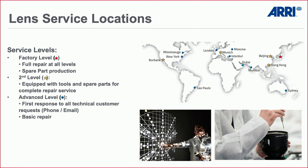We offer lens service for Signature Primes, Master Primes, Ultra Primes, Master Anamorphics, and other zooms. Second-level service is available in Munich, Burbank, Hong Kong, and Beijing. In the rare case — perhaps five percent — that we cannot repair a lens, we send it to the factory in Japan. On our webpage we have a video showing more details about the lens service.